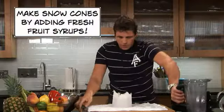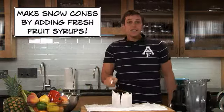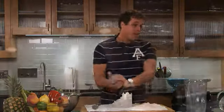Fantastic — look at that, that's perfect crushed ice. Now who says in the summer you can't have a snowball fight?